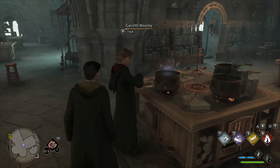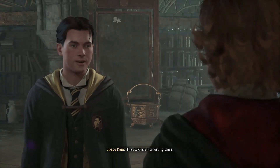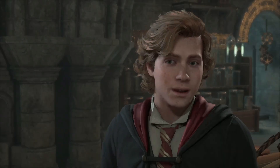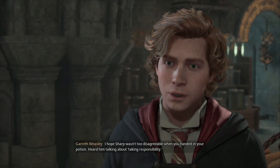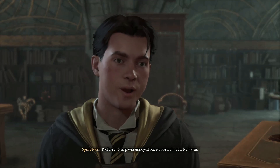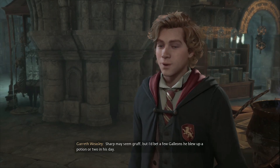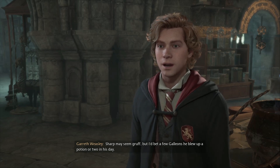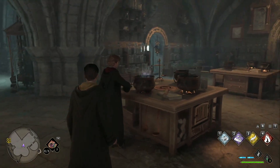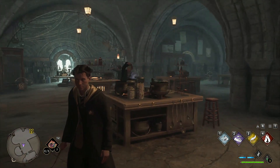Jesus, Gareth you dickhead! Gareth catches up afterward — he admits it wasn't precisely what he had in mind but calls it still brilliant and thanks the player for their help. He hopes Sharp wasn't too disagreeable. The player confirms Sharp was annoyed but they sorted it out. Gareth laughs it off: 'Sharp may seem gruff but I'd bet a few galleons he blew up a potion or two in his day. Best be off — next time I promise fewer explosions.'